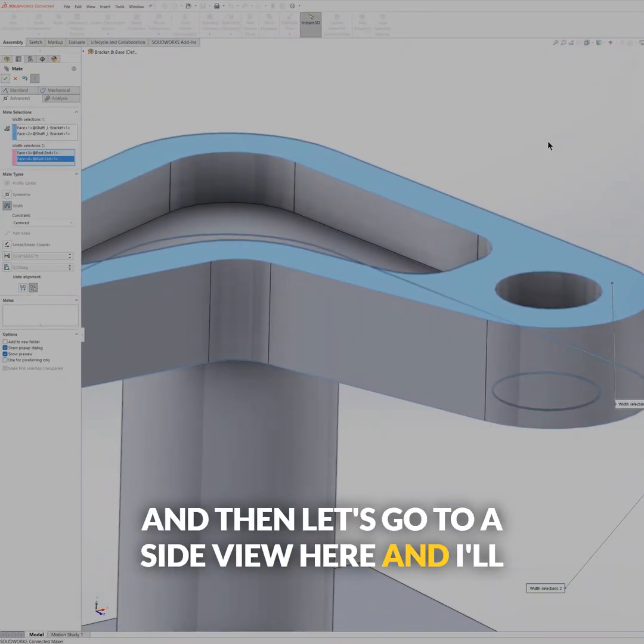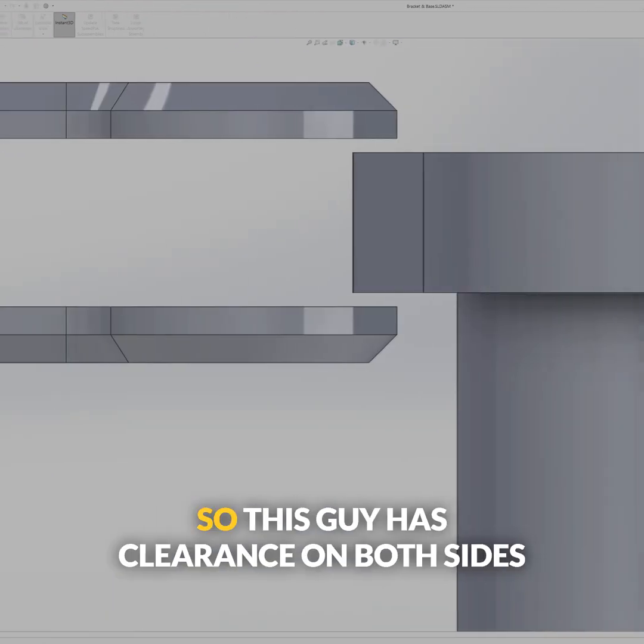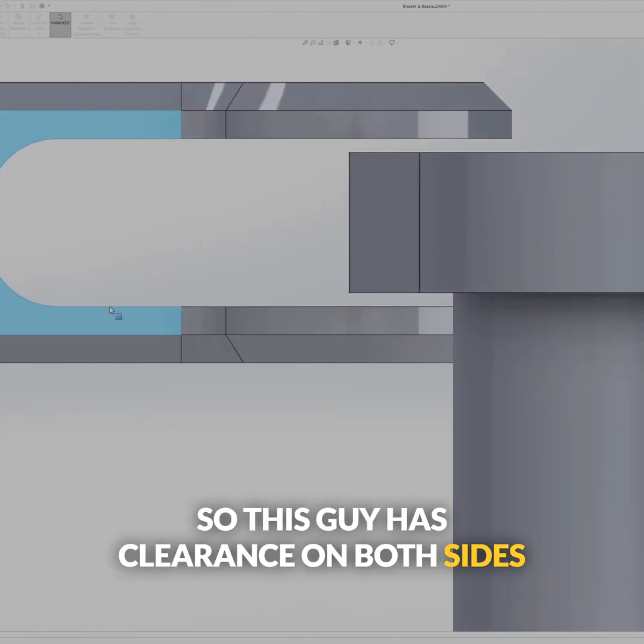Let's go to a side view here and I'll show you what that just did. So this guy has clearance on both sides with that width mate.